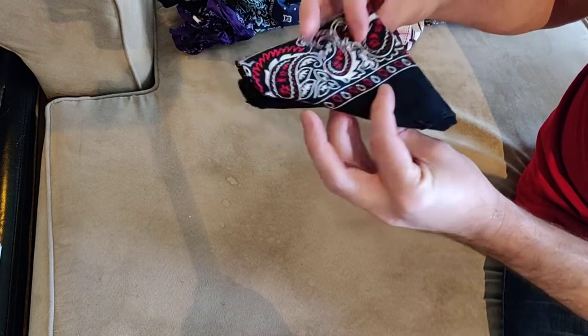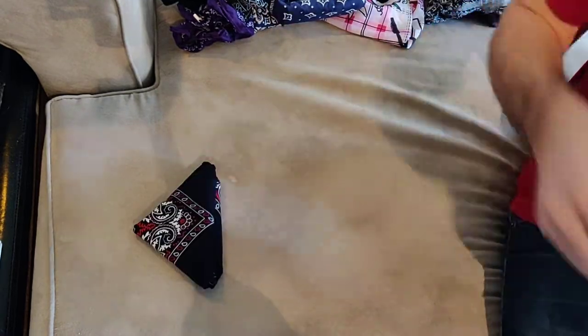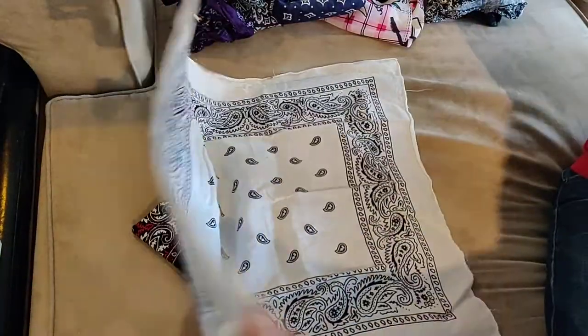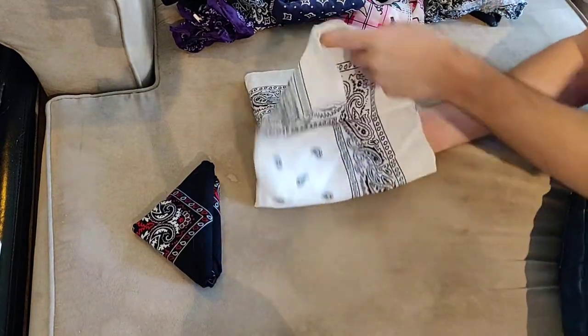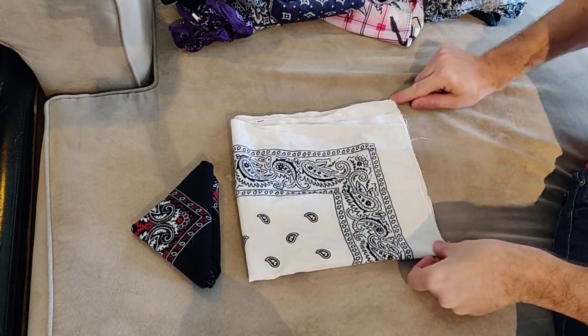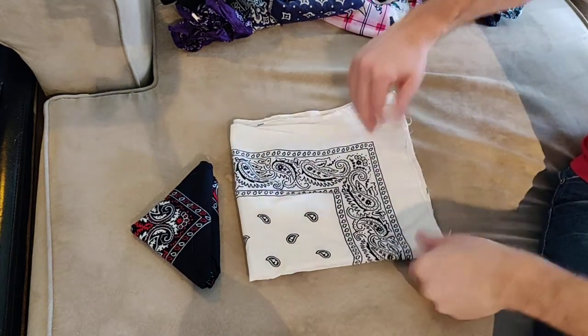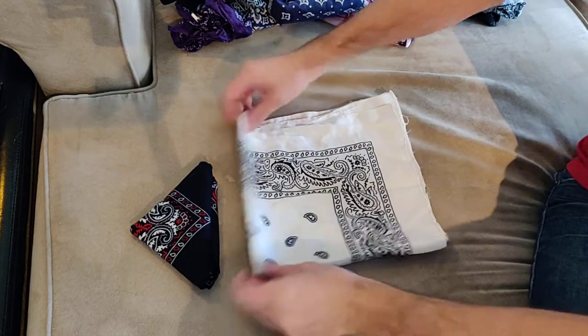How to fold the bandana into a perfect self-contained triangle that won't fall apart. Take your bandana, fold it down and over. Make sure that the bottom edge and the right edge are where the loose edges are versus the nice folded edges.